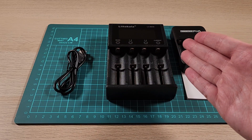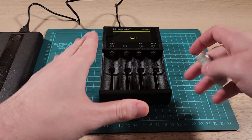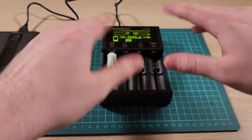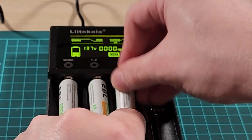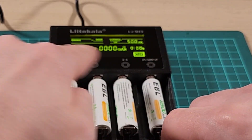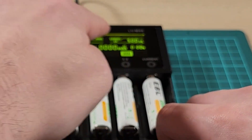So let's give it a test and see how it works. When you first turn it on, it just says null. When you pop a battery in, it immediately changes to say it's charging. And then you can just pop all your batteries in — just like that. You can cycle through them individually; they're each on their own channel. This is channel 1 and channel 2, this is channel 3 and channel 4.